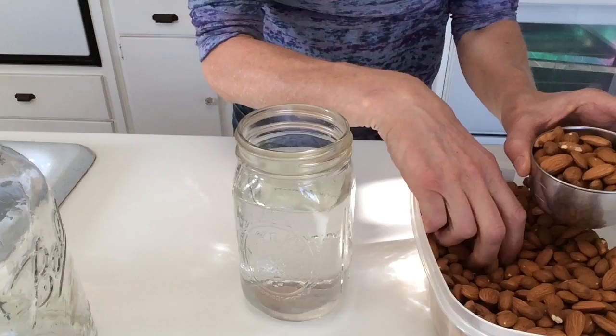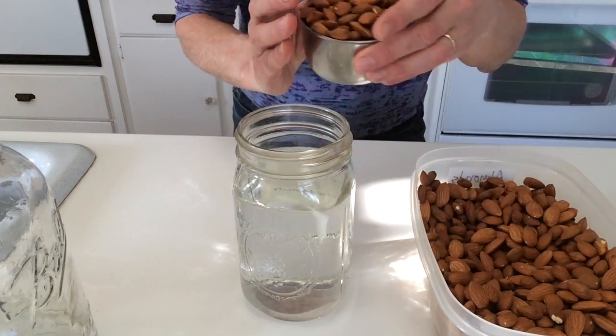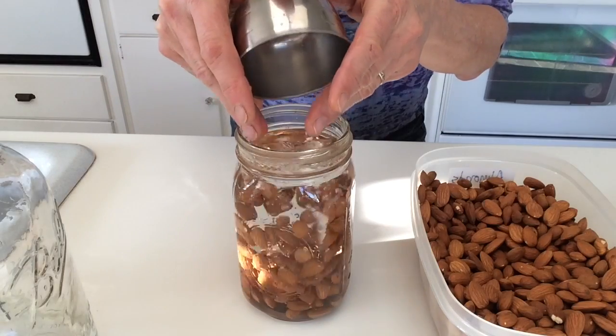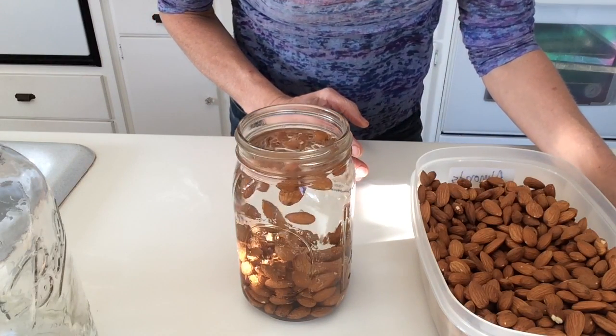I take one cup of almonds and put them in the water, and I soak them overnight — 12 to 24 hours. Then I rinse the almonds once or twice.